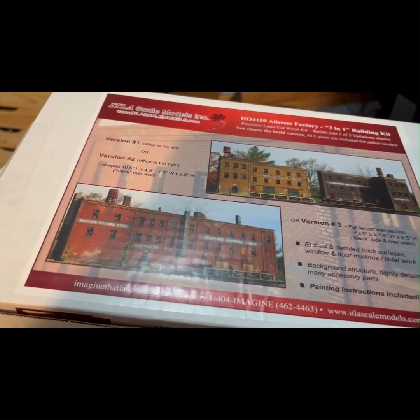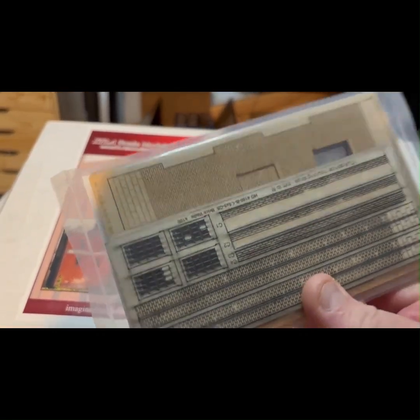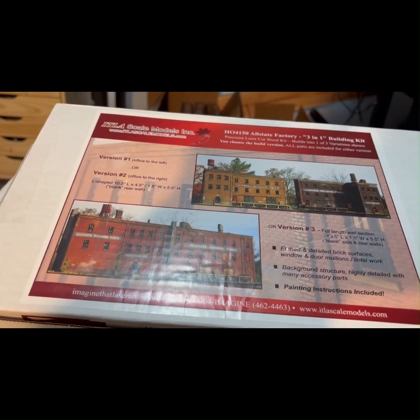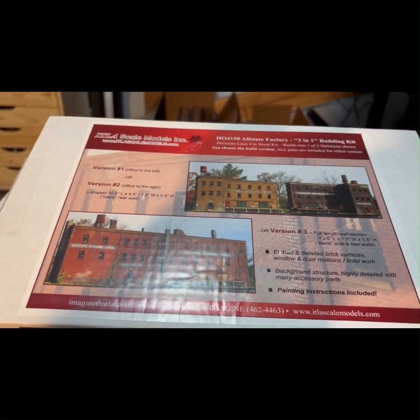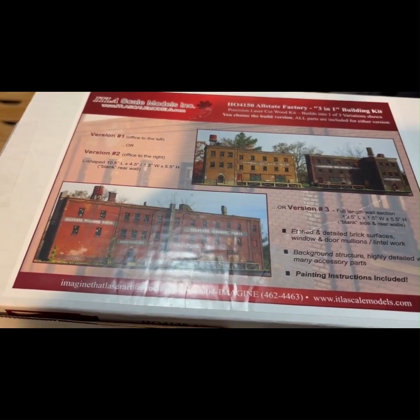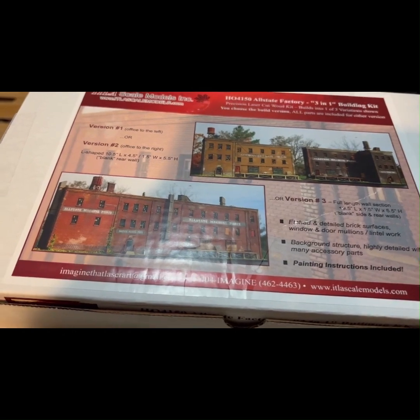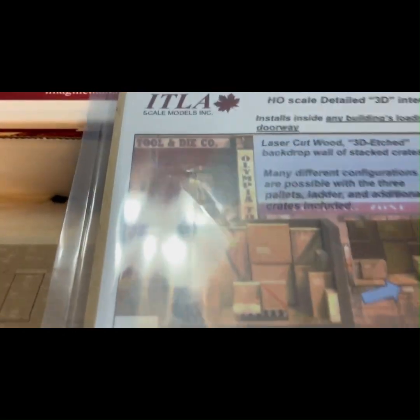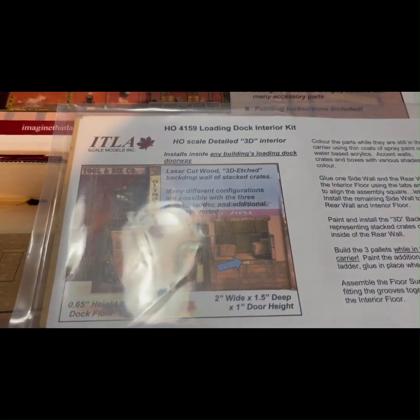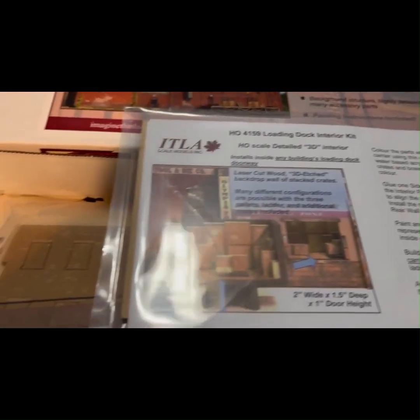I've got a couple other little additions I picked up that I'm not sure whether I'll use or not. And then there's a loading dock interior kit for one of the bays, so that should be cool.